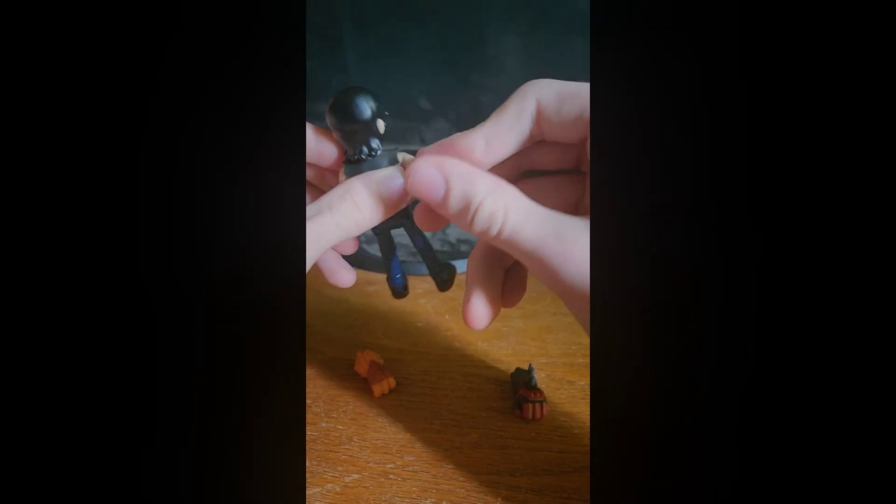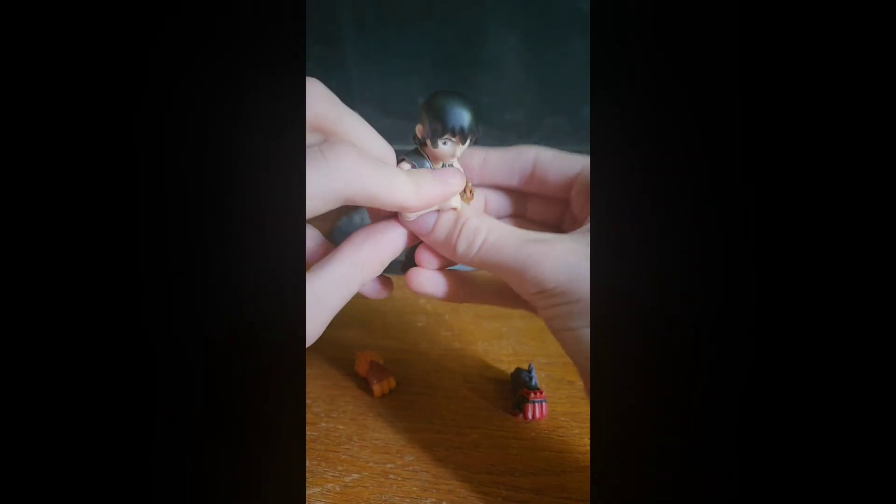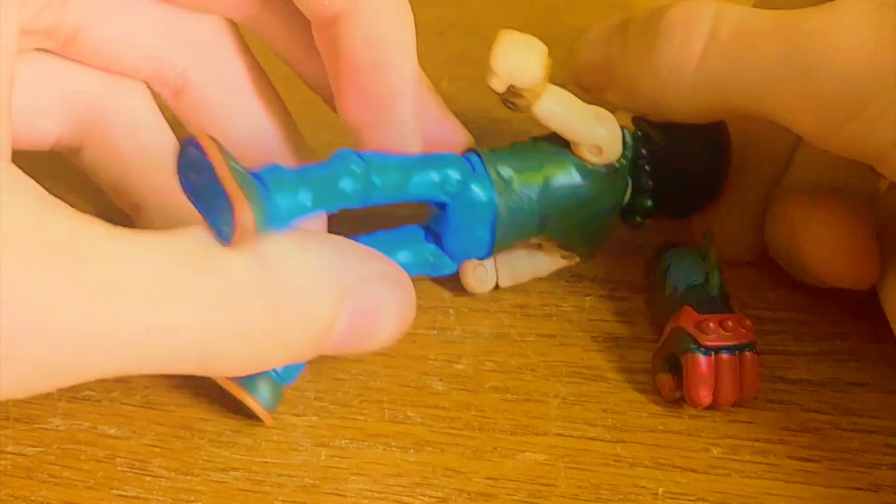Same thing here. AAAAAH — oh my god, my arm! Fixed his arm.